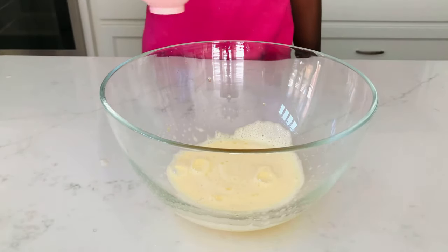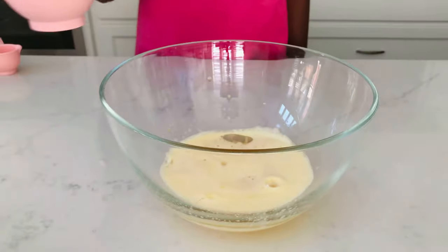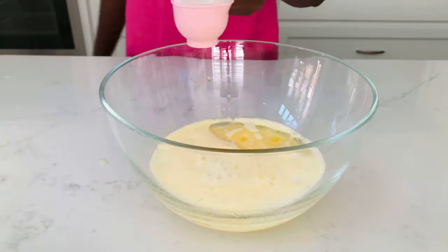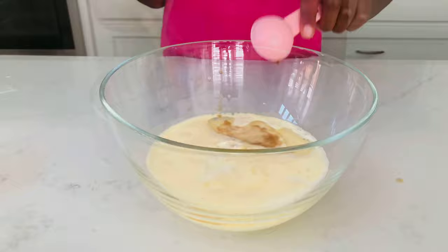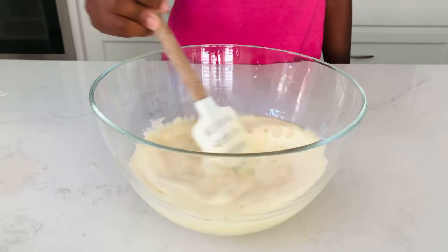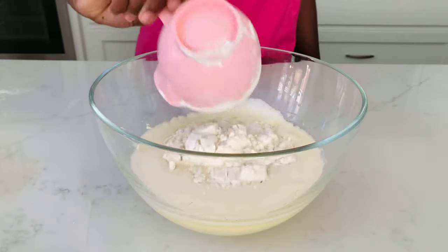Next we will be adding our vegetable oil, and then we're going to be adding our milk. Now we'll add our vanilla extract and give our wet ingredients a really good mix. Now we can add our dry ingredients — I have some flour going in.